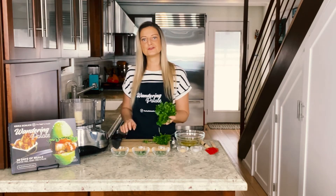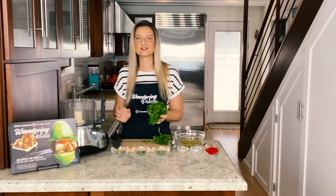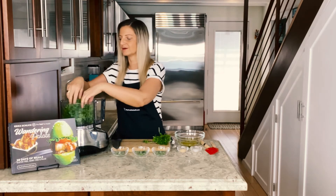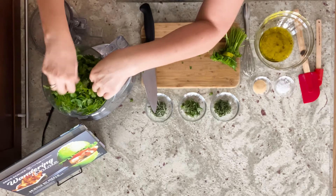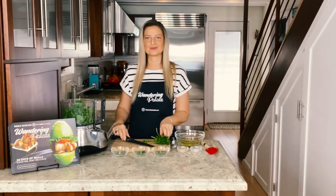You can use your food processor or you can chop these by hand, but your food processor is gonna save you time and make it so much easier. Go ahead and toss the fresh parsley in, making sure it's really even around the blade, and then we'll move on to the other herbs.